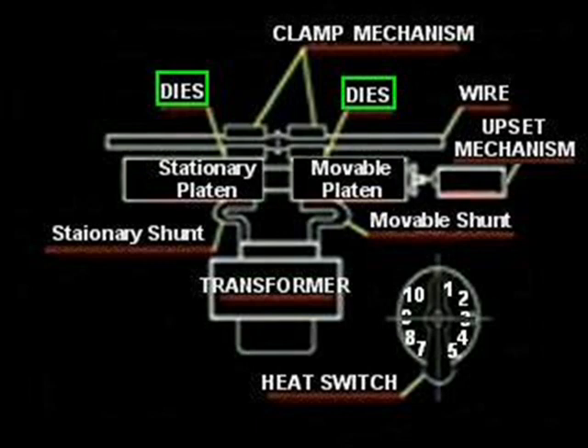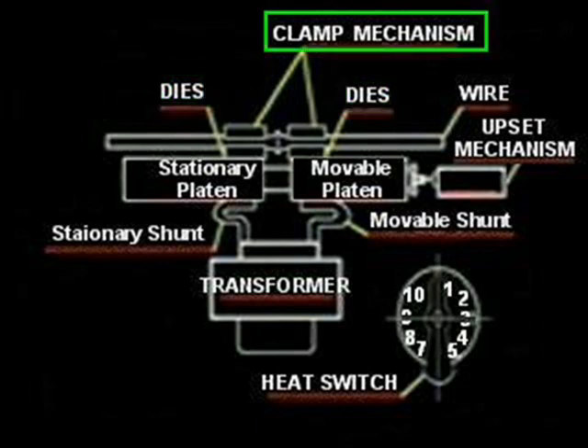The weld dies are used for aligning the materials to be welded and also conduct the current required to initiate the weld. These are usually made of a copper-based alloy to provide good current flow to the wire or rod being welded, and are bolted to the weld platens. The clamp mechanism can be a spring-operated, air, cam, or hydraulically actuated mechanism, which holds the wire in the weld dies to prevent slipping or misalignment.